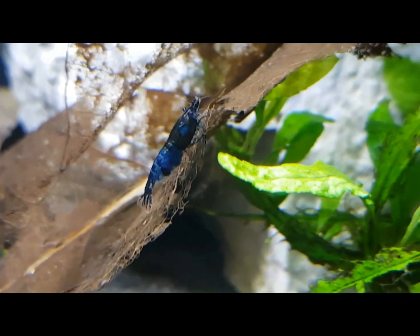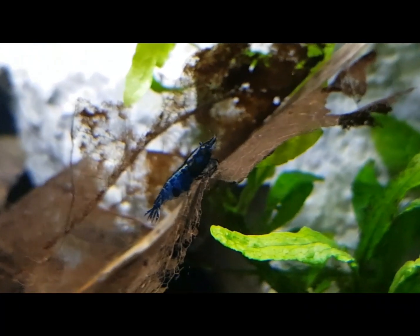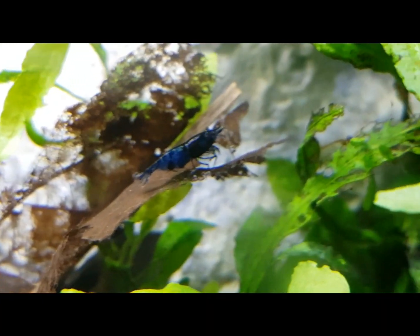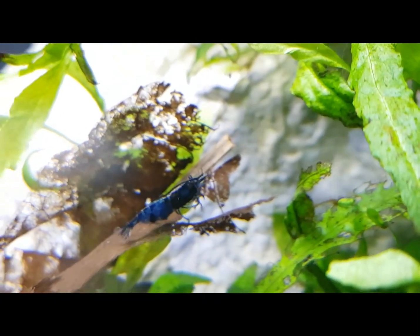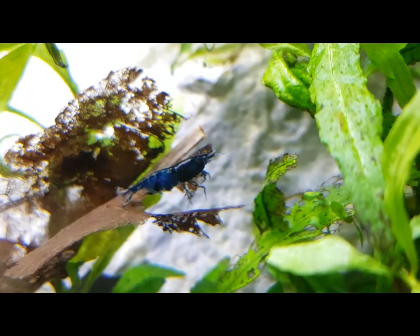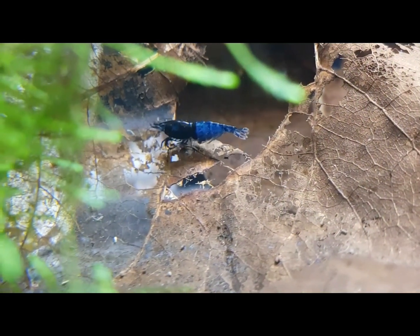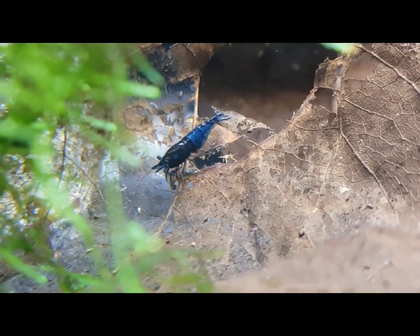They are one of the easiest shrimp to keep because they are so adaptable — ideal for beginners. As long as you have an established aquarium and acclimate them slowly — I prefer the drip acclimation method — they should be fine.